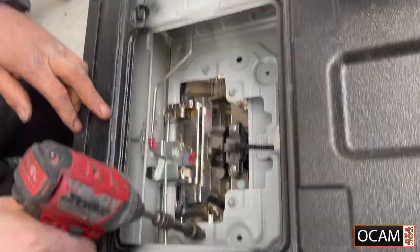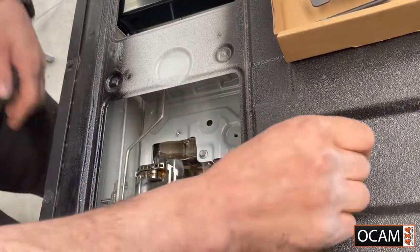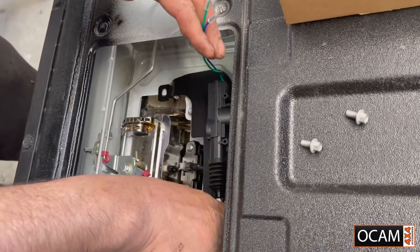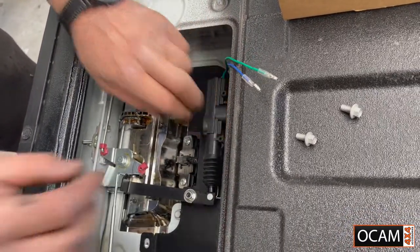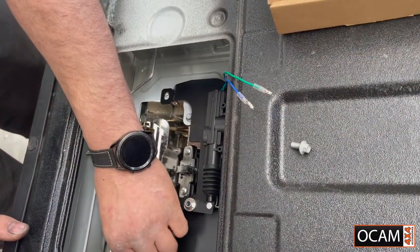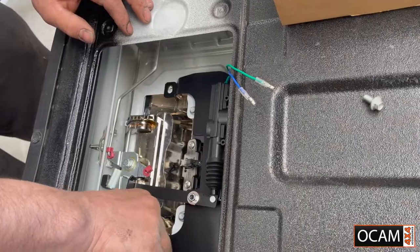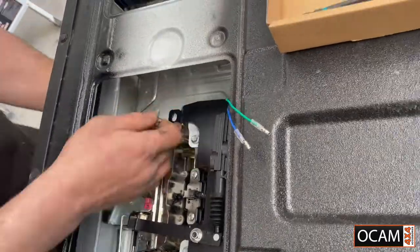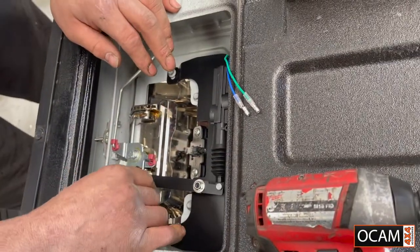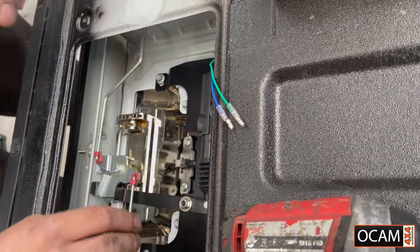So we're going to undo the eight mils. Just do them hand tight. Just so you can understand what's going on here — put that pin back in as well.